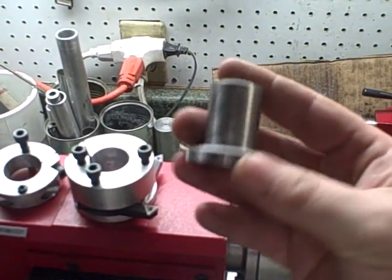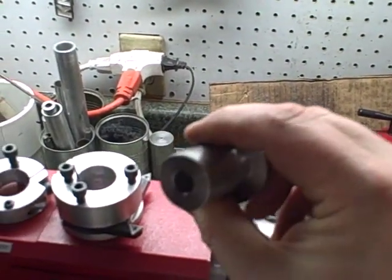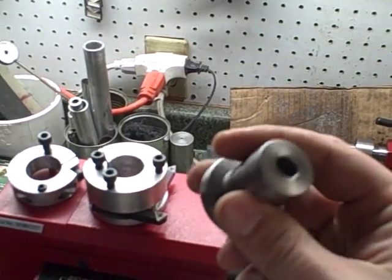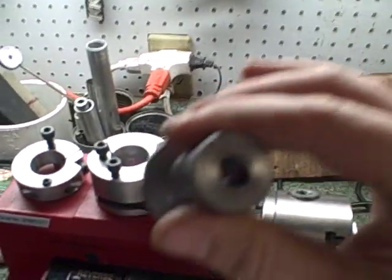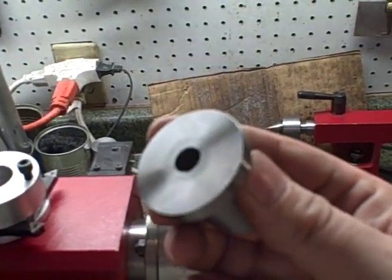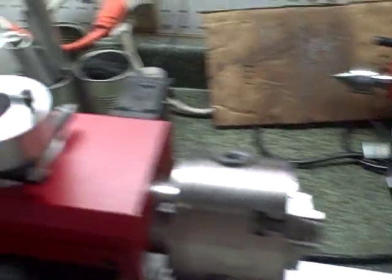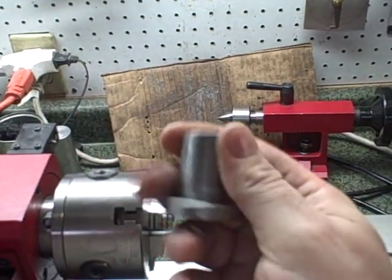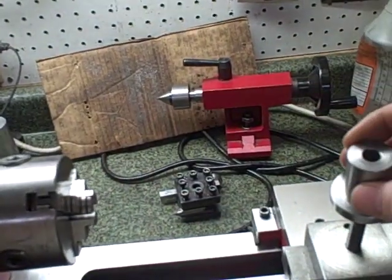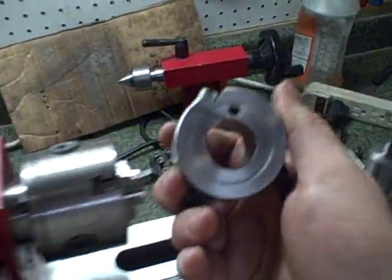I machined this out of a piece of steel my son found. It's about an inch and three quarters in diameter to start with, and I turned the shaft down to an inch. I think this is a little bit more than an inch and three quarters for the foot. Using my new little carbide indexable tools I got from Harbor Freight, I turned this, and overall I'm pretty happy with it. I find myself using this more than anything else.